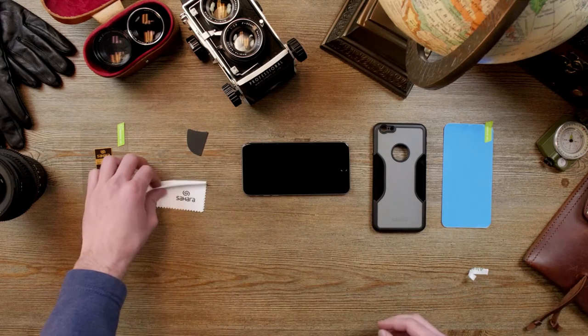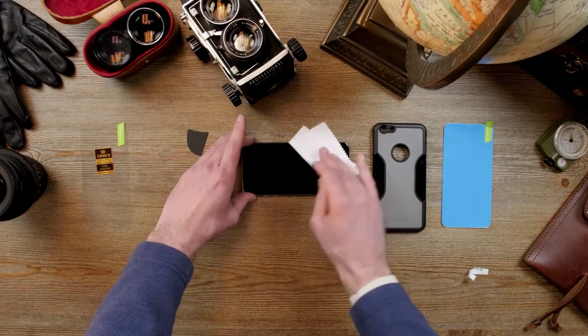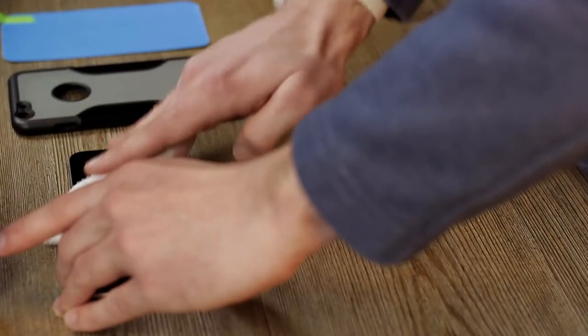Next you take your microfiber cloth and thoroughly wipe it off. Make sure it's completely dry.